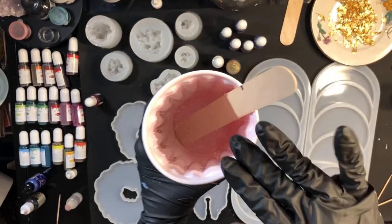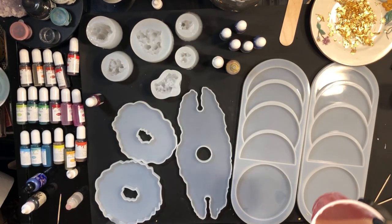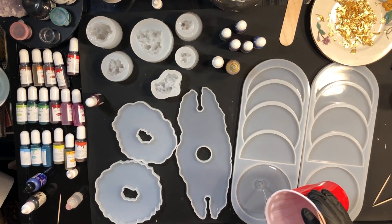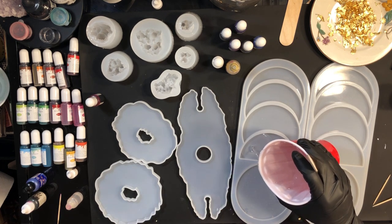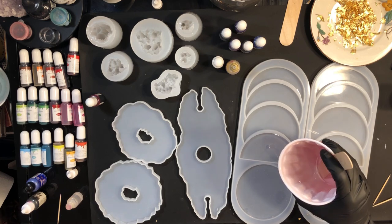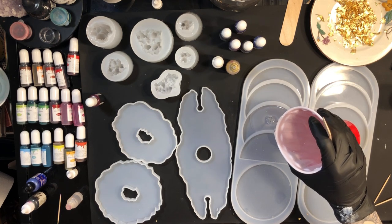Now that our epoxy is nicely mixed I'm going to start pouring. Make sure to fill the molds to even heights and try not to fill over the line of the mold. If you do it's not a huge deal — you can always sand it down — but it's nice to avoid that step if you can.